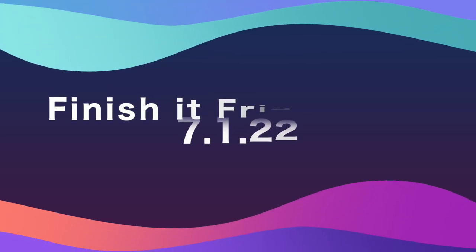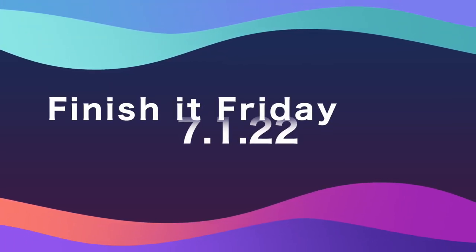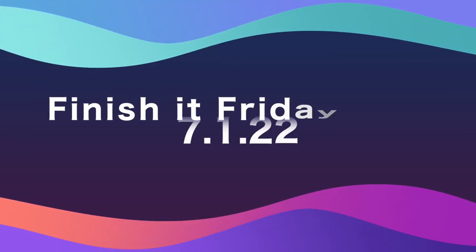Hi, I'm Sherry McGill, and you're watching Lessons Learned. Hi, welcome back to Finish It Friday. Hope you had a great week. I had a pretty productive week here in the She Shed, and I just wanted to share some things that I got finished, or somewhat finished, or decided upon.